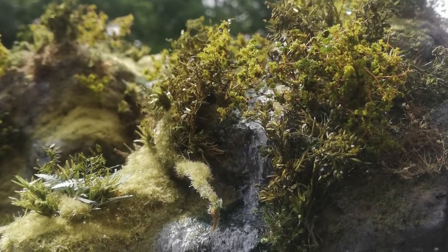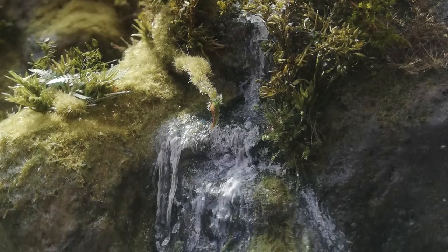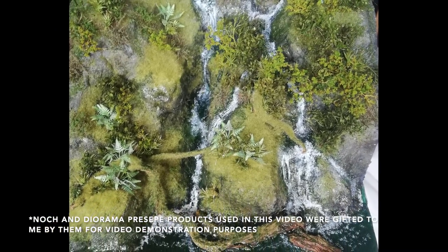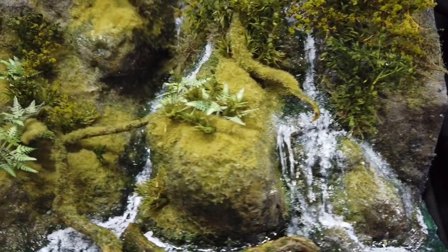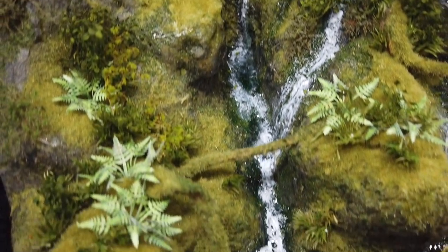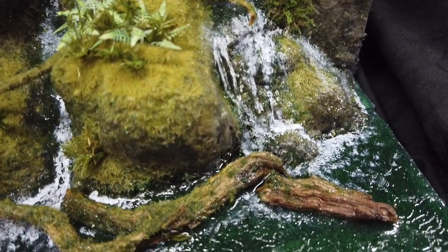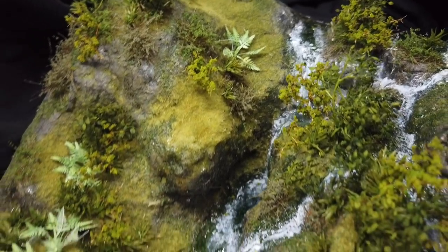Hello again, thanks for joining me for another diorama building video. This time it's my mossy waterfall. I used surprisingly few materials for this build but I'm grateful to Noc and Diorama Preserpe for gifting me the items of theirs that you see me using in this video. I hope you enjoy watching this scene being brought to life - I really enjoyed making it, so sit back, relax and let's get on with it.